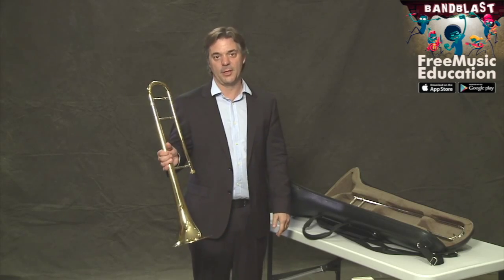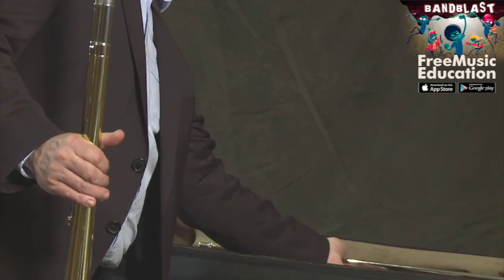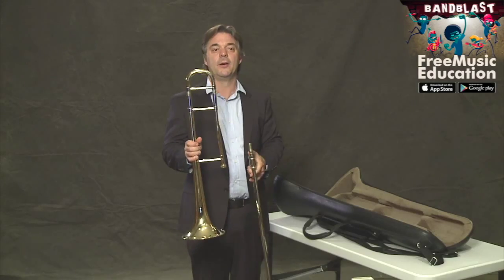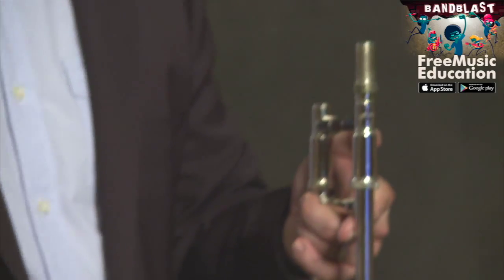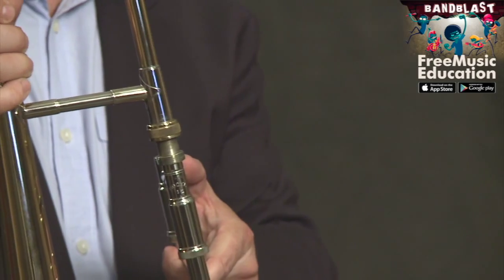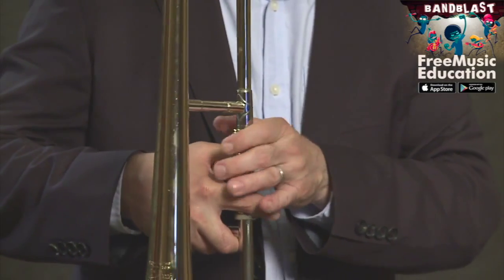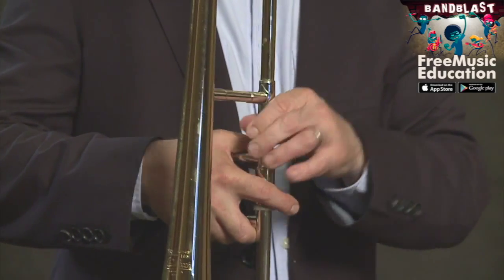I'm going to switch hands because now we're going to grab the slide. The slide is made of very thin metal, so we have to be careful to not bang it against something or dent it or bend it in any way. These are two parts and they assemble like this, where the bell section rests on the slide. This is a receiver that we twist on until it's snug.